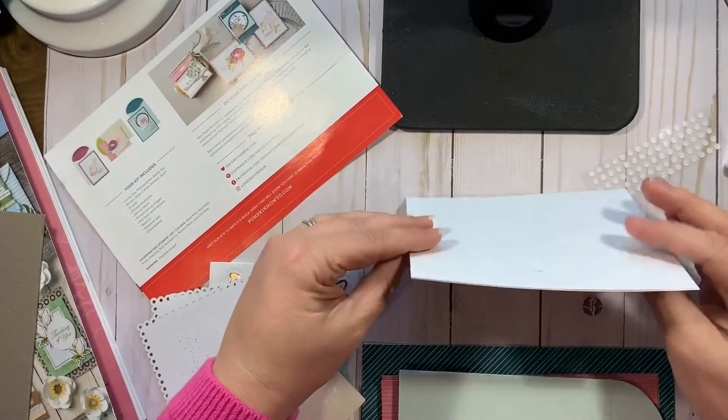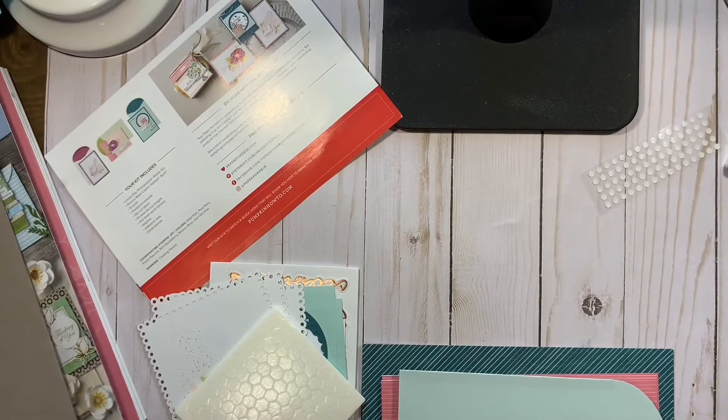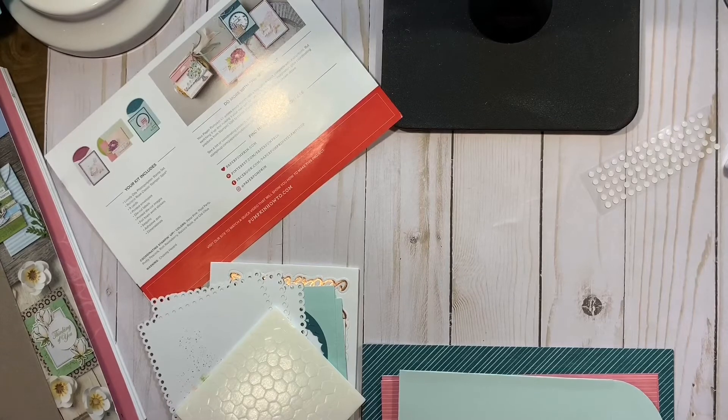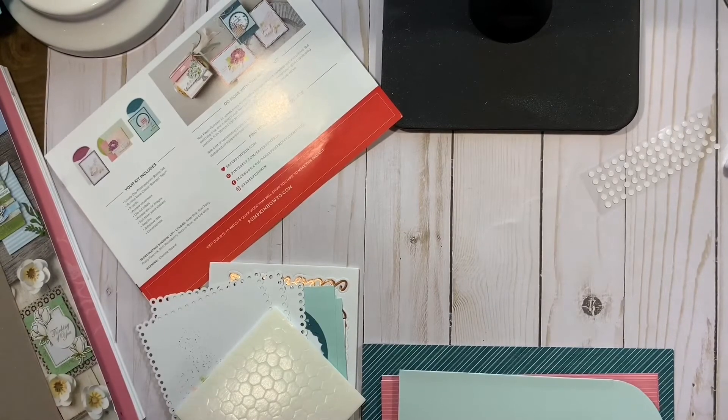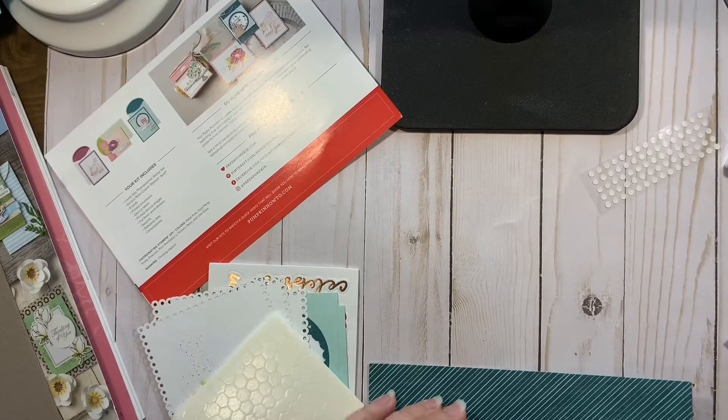So I'm hoping they have extra kits. And if they do have extra kits, they will post them on the Stampin' Up site on the Monday after the 20th of the month. And sometimes they just have refills, sometimes they have full kits. And I'm hoping — I'll even be happy with a refill.